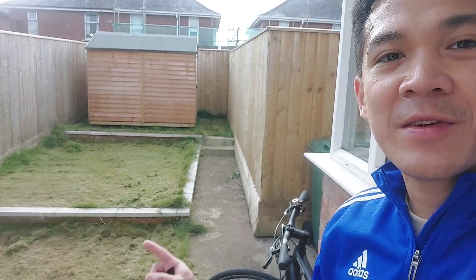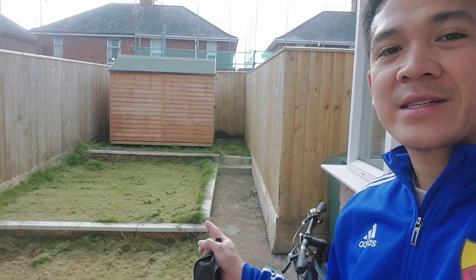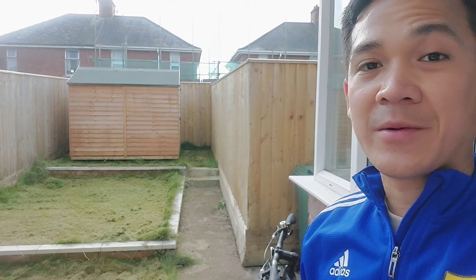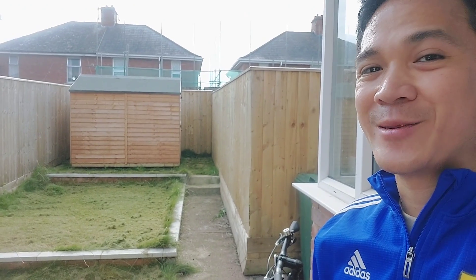Hi mga kudok! I just finished mowing the lawn. I think this would be good for the next one to two months. It's tiring but we need to do it — we're abroad. Thank you for watching, like and subscribe!